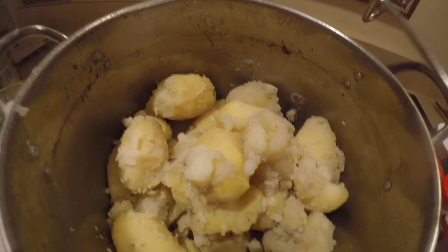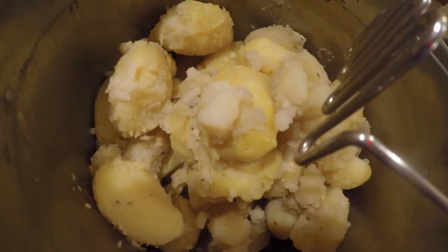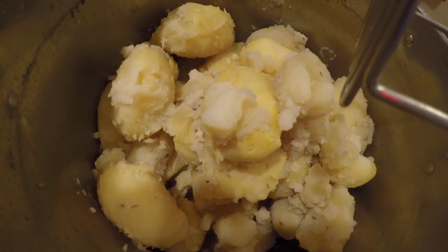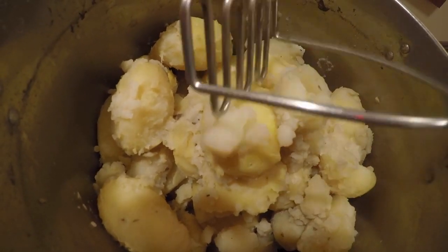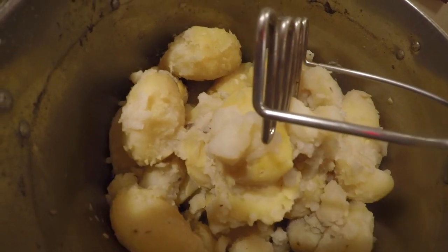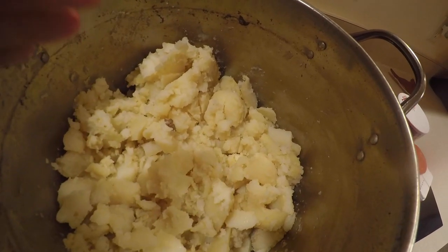If you want, you can use a hand mixer — I also have a new KitchenAid mixer I could use — but I'm just gonna use a regular old fashioned potato masher. I'm just gonna mash some of these up quickly. I've taken a moment and mixed these up with the old fashioned potato masher.